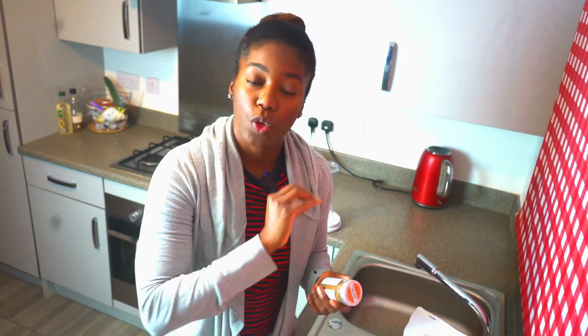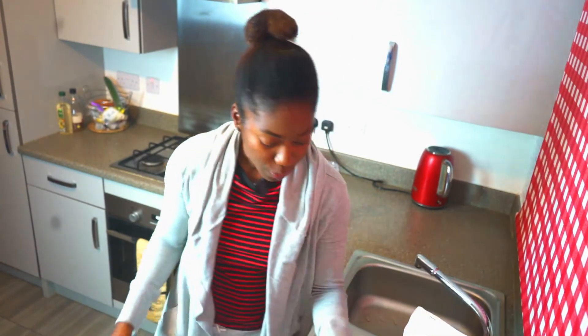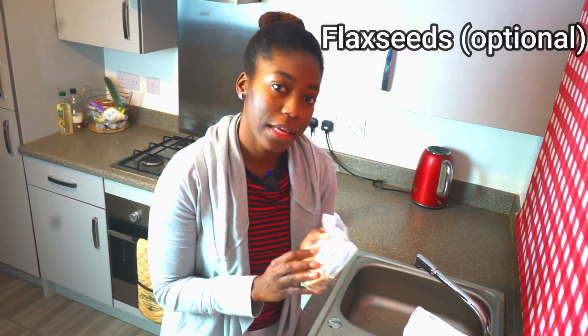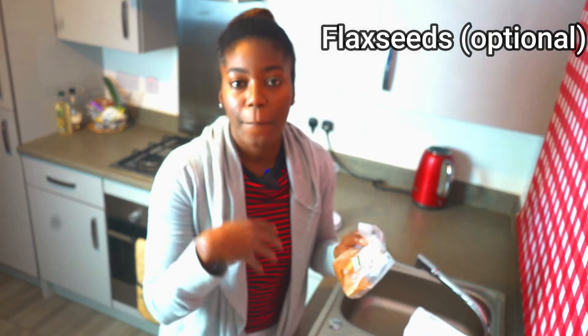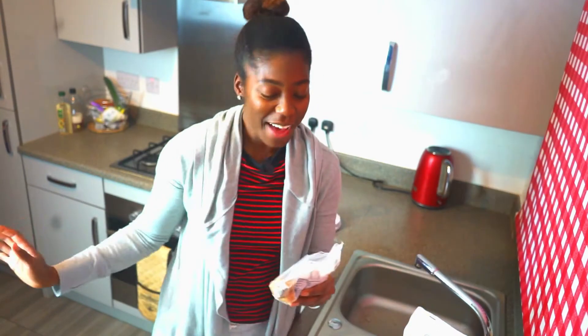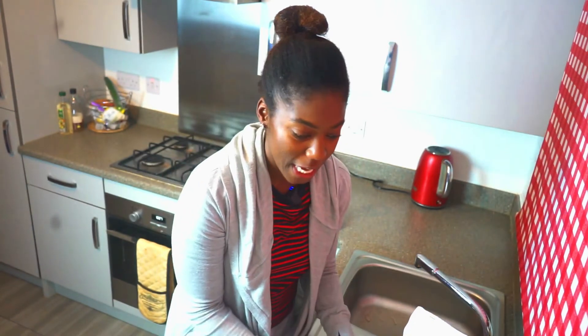Then vanilla extract, of course, because it just makes everything better. I'm also going to add flax seeds — this is totally optional, but it's a good source of fiber, it's rich in antioxidants, and it's just healthy. It's also going to really improve the texture, making it even thicker and yummier.